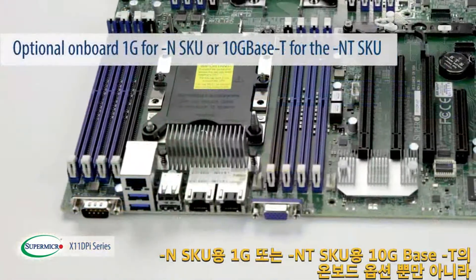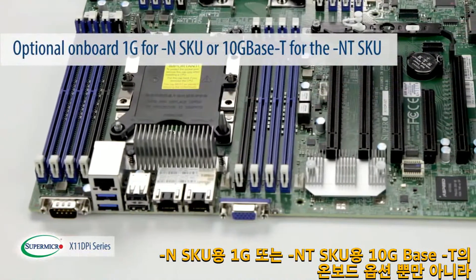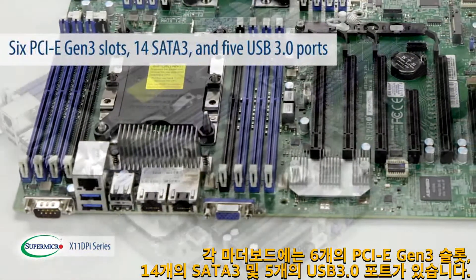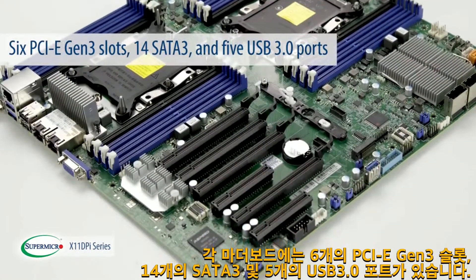In addition to the optional onboard 1G for the Dash N-SKU or the 10G Base-T for the Dash N-T-SKU, each of these motherboards features 6 PCIe Gen 3 slots, 14 SATA 3, and 5 USB 3.0 ports.